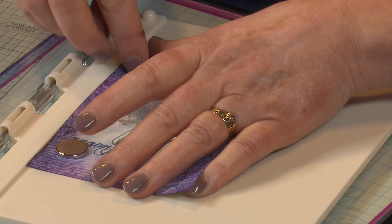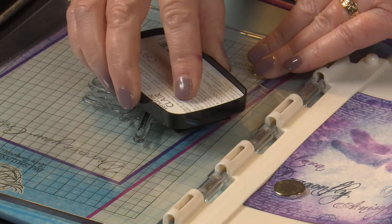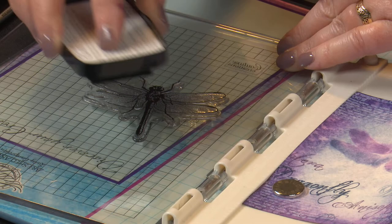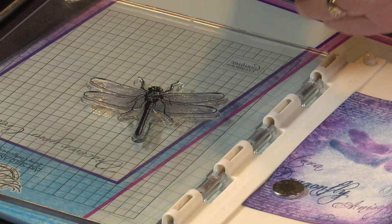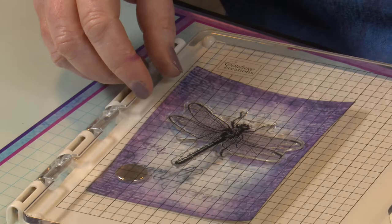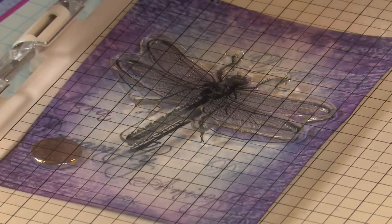Ink it up with the VersaFine Claire Nocturne black, which will give us a great black image over all of our background colour. Just making sure that I've tapped over all those fine edges of the wings — I don't want to miss any bits. Pop it in place and press down. On the press you can just rub over it or press over it, whatever you find easier. Let it lift up and then open, and there's our wonderful dragonfly image.